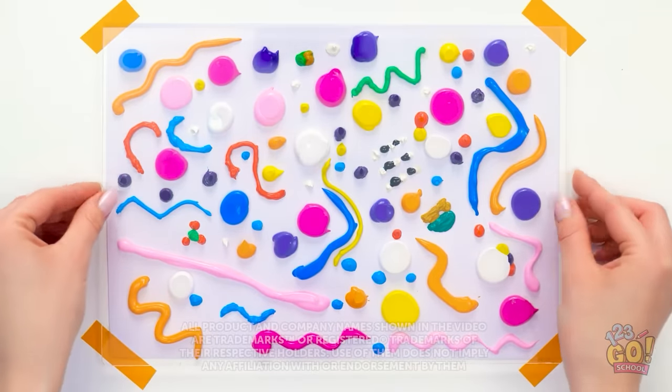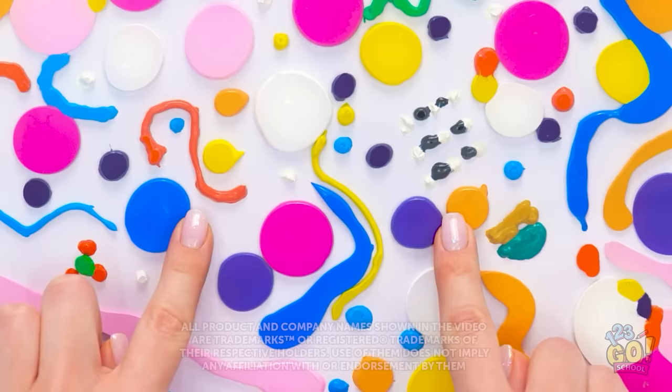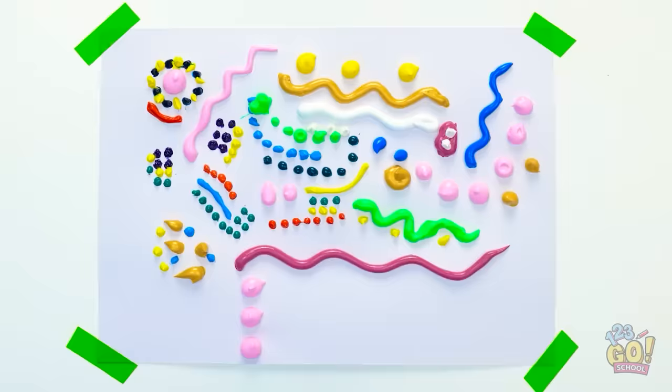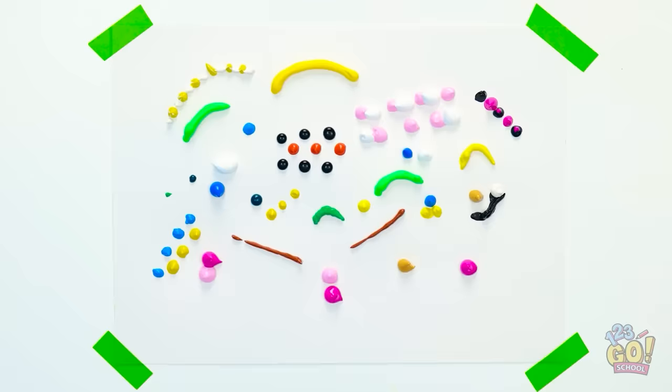Wow, this paint looks so pretty! I'm gonna press a sheet of plastic onto it. Ooh, this is a great stress release. It's like a piece of modern art. Let's try something different. I'll use this window cleaner to spread the paint across the paper. That's definitely going on my wall.